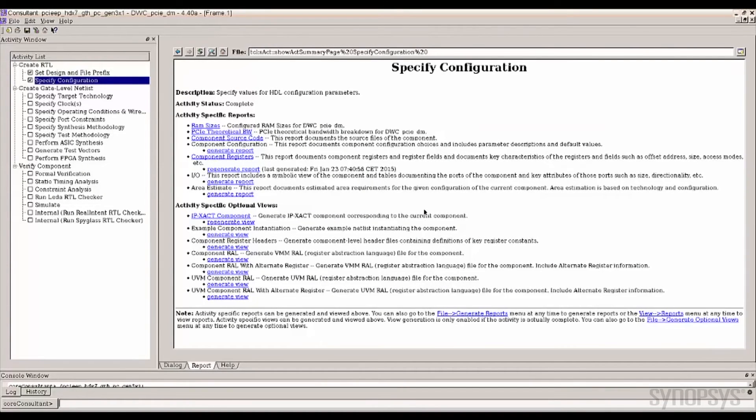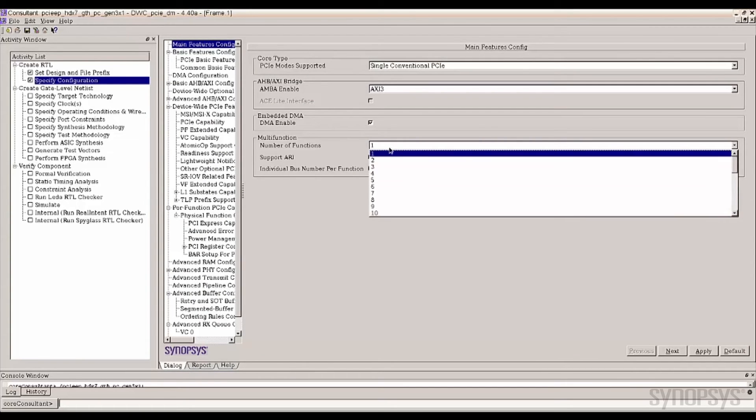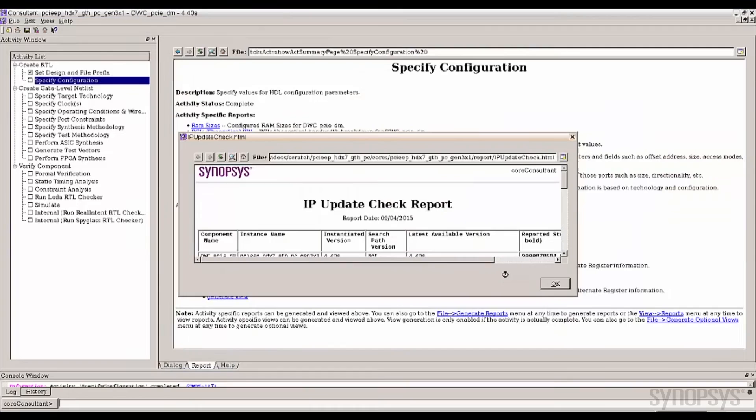Core Consultant allows designers to change or select the configuration through a simple GUI. This intuitive interface guides you through the available options for fast reconfiguration turnaround time. When you are finished, clicking Apply generates the RTL.